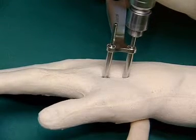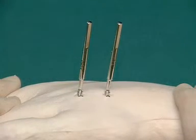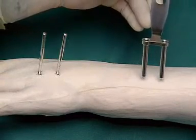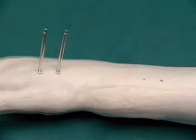After insertion of the second shunt screw through the proximal sleeve, the parallel drill sleeve can be removed. In the same way as over the metacarpal, the skin incisions proximal to the tendons of the first extensor tendon compartment are marked.